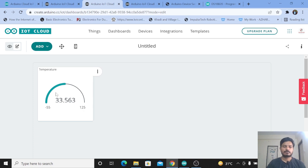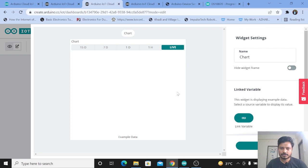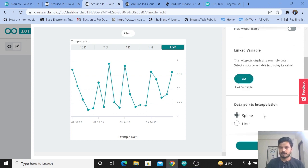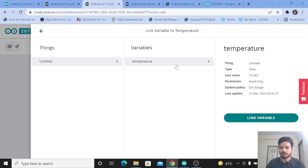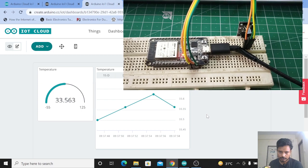As you can see on the screen, the temperature value we are getting is 33.563 degrees Celsius. This is the current temperature right now here in India. We are successfully monitoring the temperature data. I'll now try to increase the temperature using a soldering iron and observe the changes. I also want to add a chart widget — click on Chart, rename it as 'Temperature', link the variable 'temperature', and click Done.